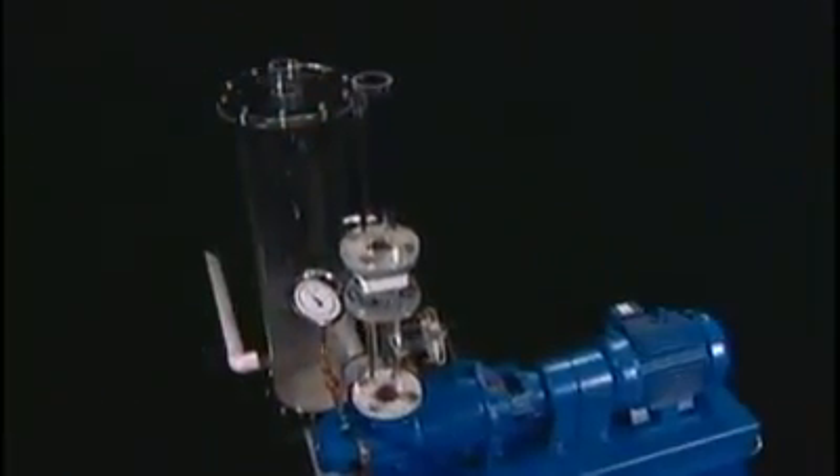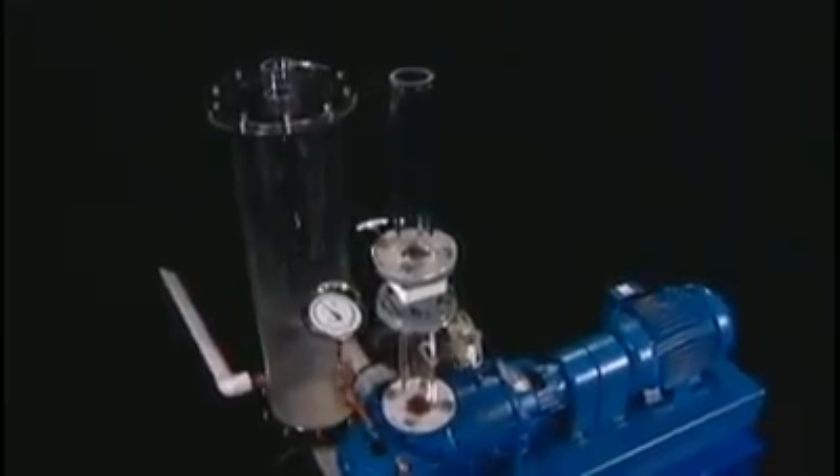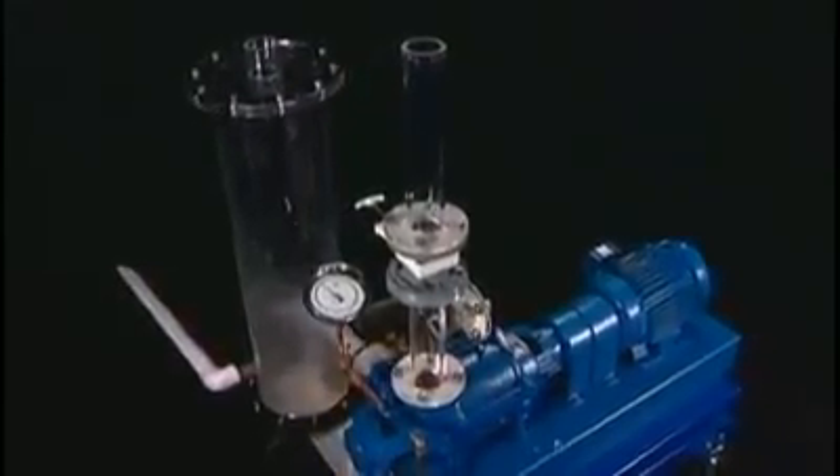Withstanding abnormal conditions like these translates into reliable, uninterrupted productivity in vacuum and compressed gas applications.